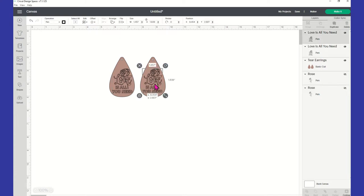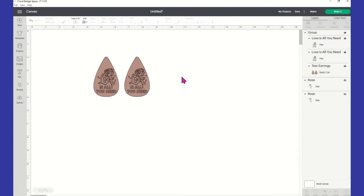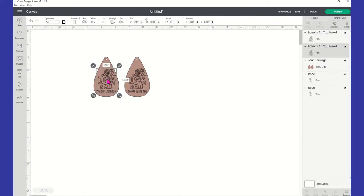Once you get your image on your earrings, go ahead and highlight everything and come up to the top right and select group — that's going to keep everything together. And the other important thing: on the image itself, you want to make sure you change the image to pin. So you'll click on the image, go up to the operation, and select pin. You want your images on pin and your earring itself on cut.